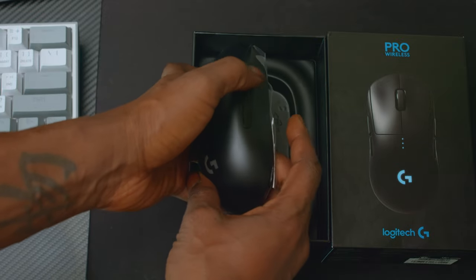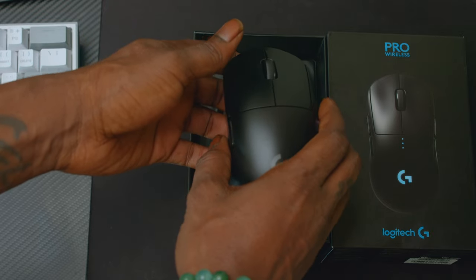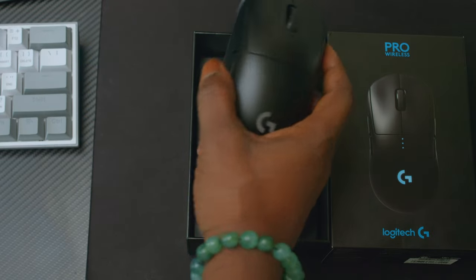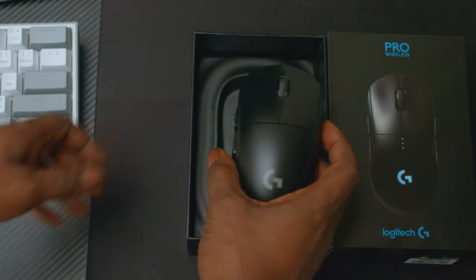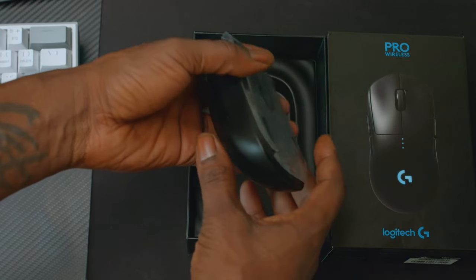You can use both sides if you want, whatever hand you like. If you're right-handed, you can have one, two, three, four buttons activated. Left-handed — one, two, three, four activated. Nice.